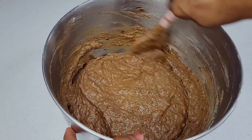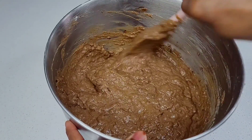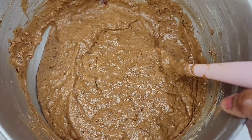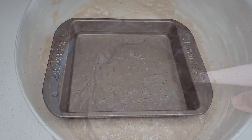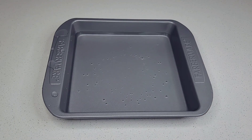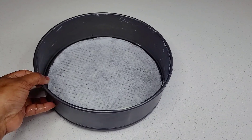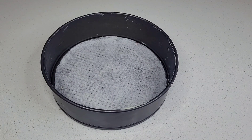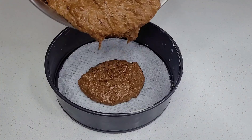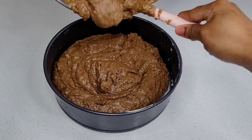Now that our batter is completed, this is how it should be looking — this is the perfect texture. You don't want it too soft or too stiff. We'll go ahead and transfer the batter into a greased baking pan. I also prepared a separate pan with some water just to prevent my cake from drying out too quickly, because this will bake low and slow in a 350-degree oven for about two to two and a half hours.